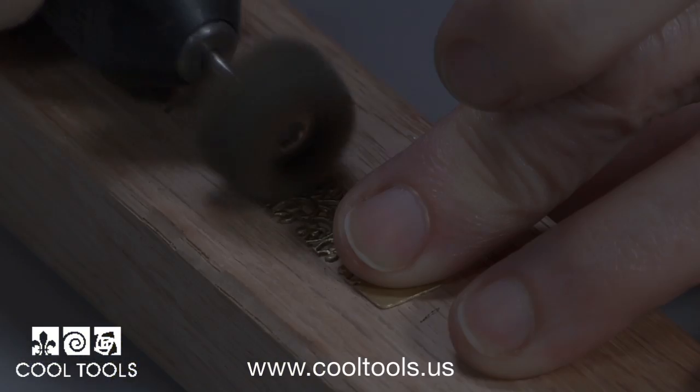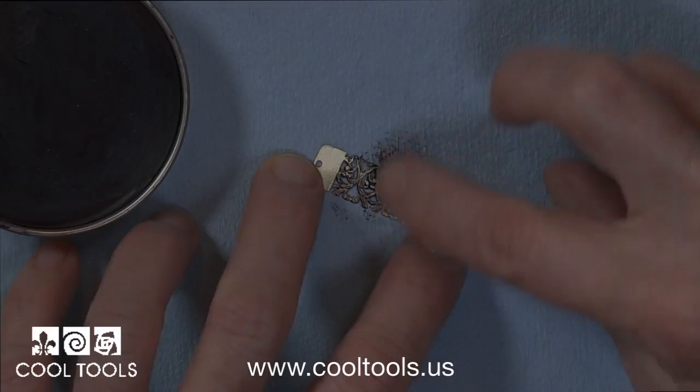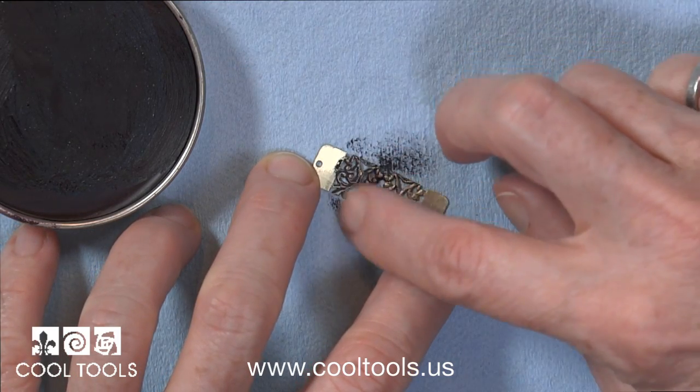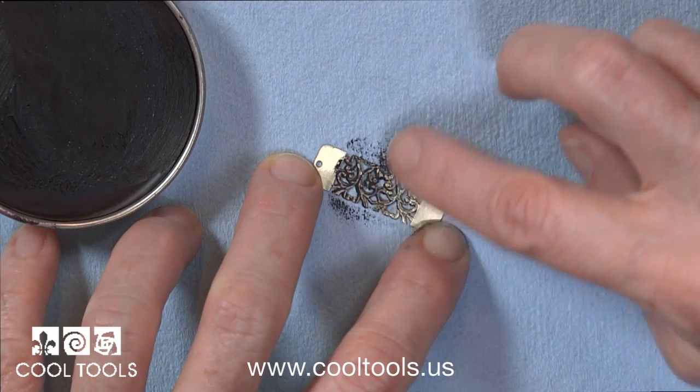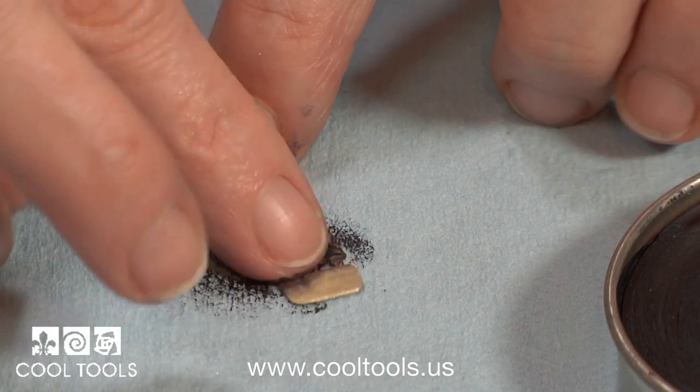Next I use a coarse mini fiber wheel to rough up the surface that will receive the gilder's paste. The color I'm using is called Damsen. I'm rubbing it into the low spots with my fingertip and that will really set off the detail. I work it from every angle to get into the details while keeping the high spots fairly clean.